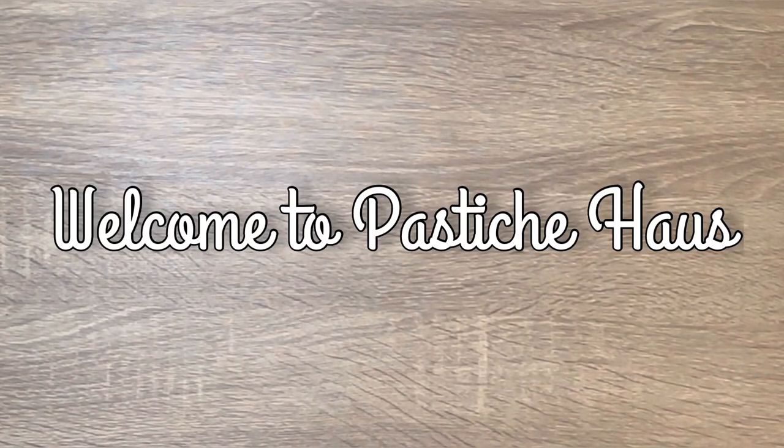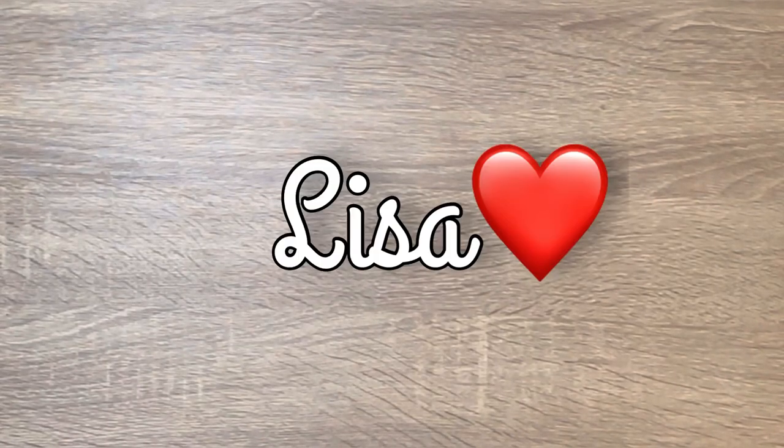Hey there, welcome back to Pastiche House. It is Lisa here. Today's video is a quick flip through of two art journals that I recently completed.